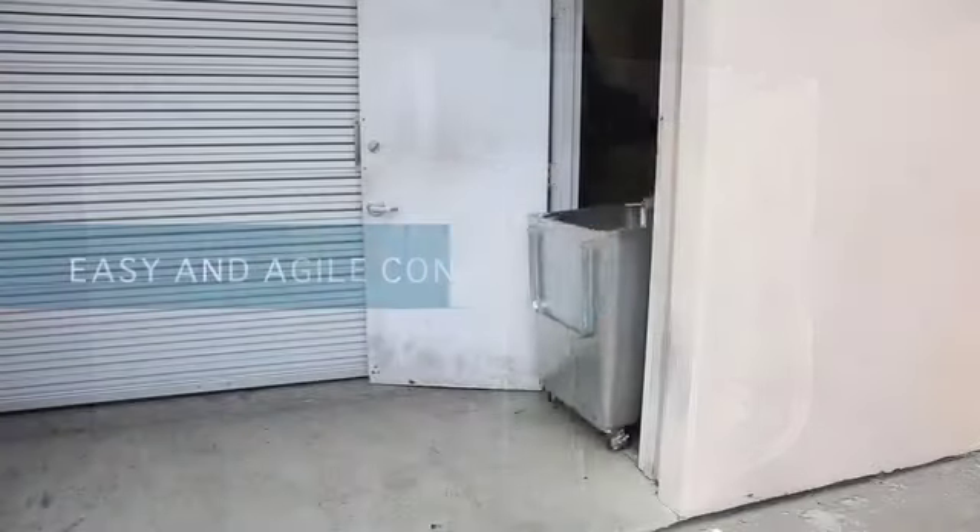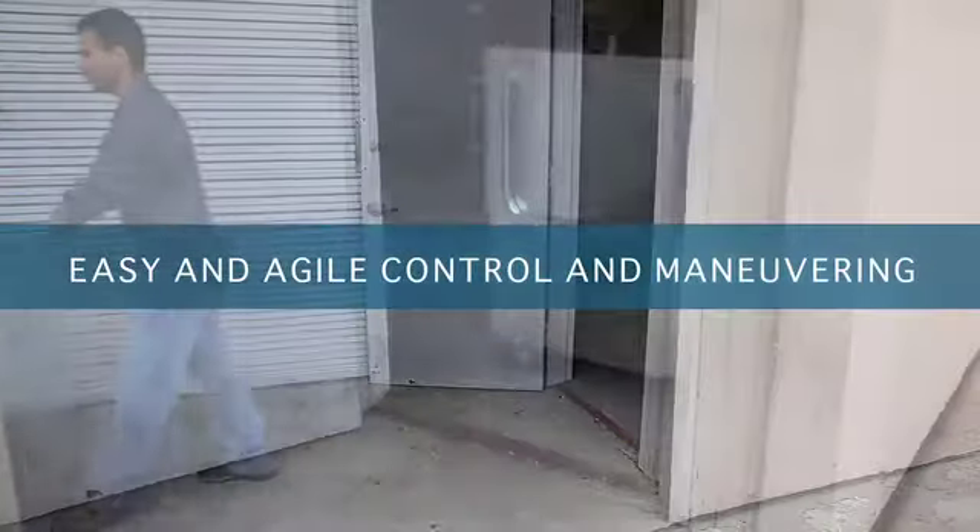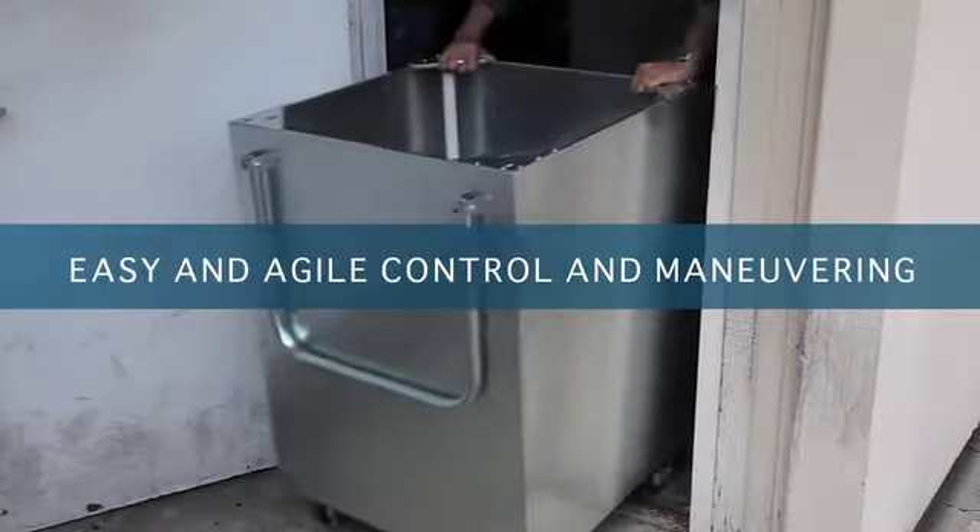The design allows for easy and agile control and maneuvering through standard doors, 36-inch wide aisles, and over all types of surfaces.